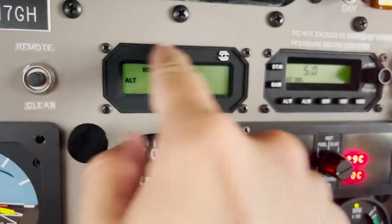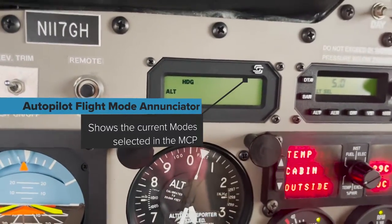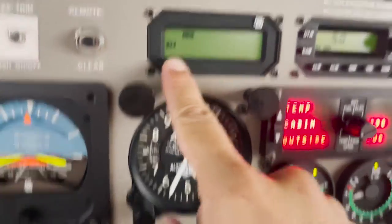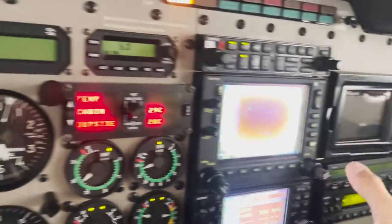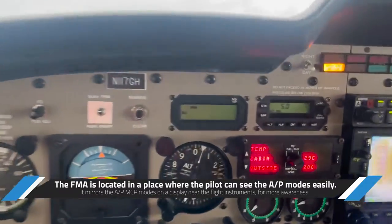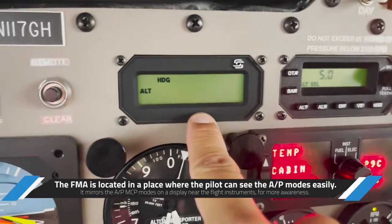Now let's talk about the flight mode annunciator panel. Right now we have altitude as the vertical mode — keeping 4,400 feet — and heading as the lateral mode. Those are annunciated on this panel, which is a mirror of the autopilot control panel. It lets us know what the autopilot is doing while we're focused on the primary flight instruments.